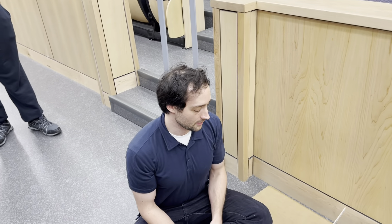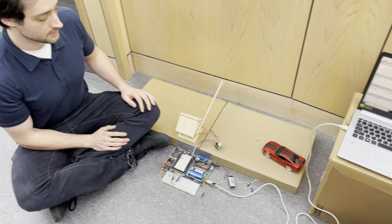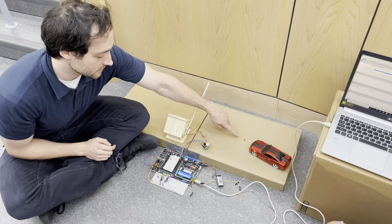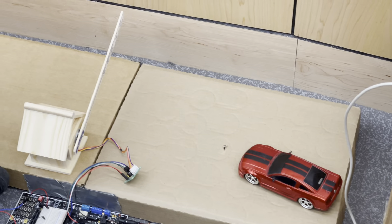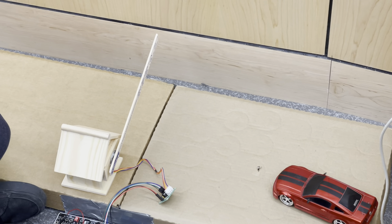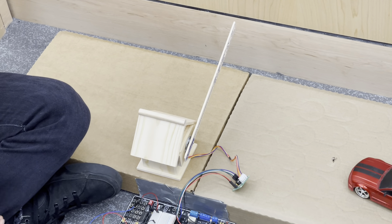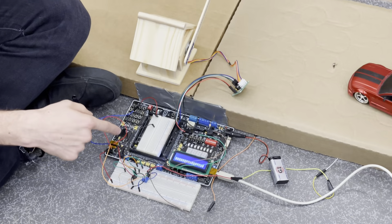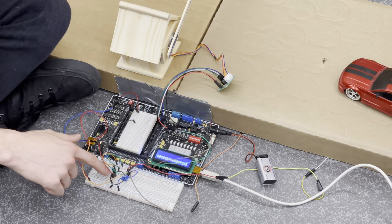We have a gate and a sensor for our project. This is a photocell resistor — when light is touching it, it has a certain resistance, but when a car drives over it, the light changes the resistance. The way the resistance sends a signal to the board: on the breadboard here we have a voltage comparator chip.